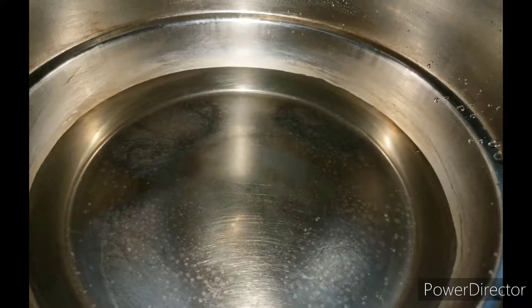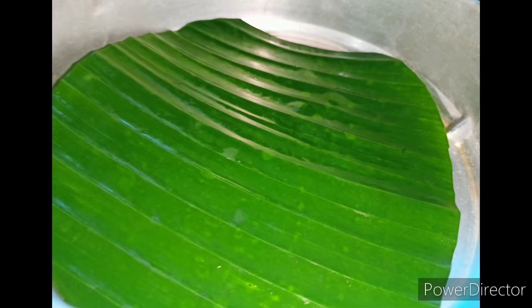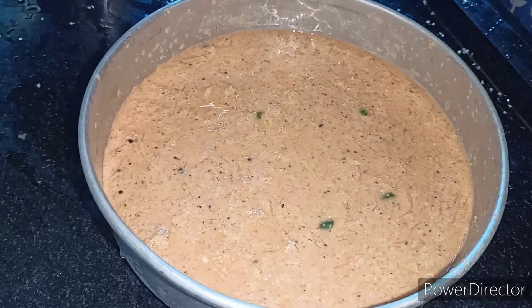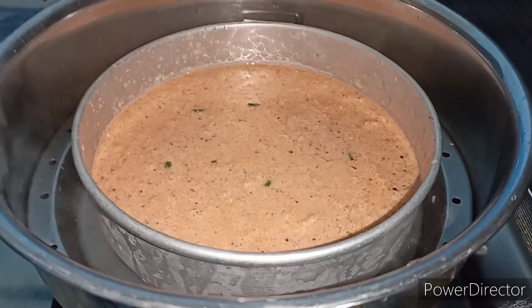I am going to cover it with a knife and put it into the cake. I will cut it in the middle of the plate. It will be a tap. I will cover it and put cake with the cake.